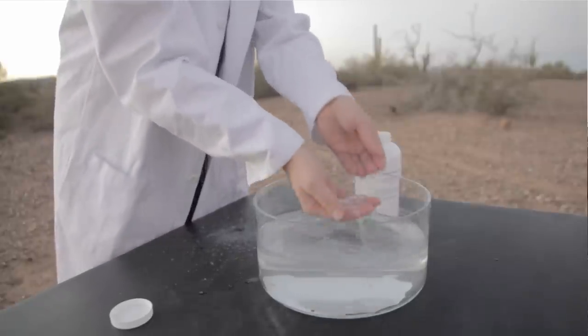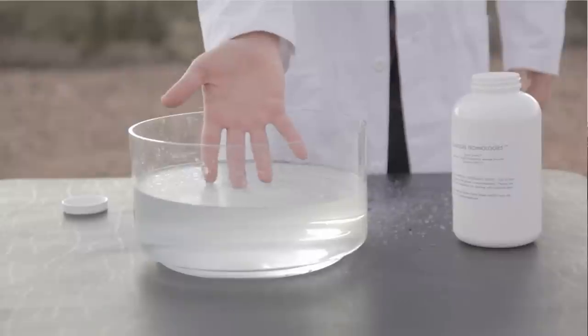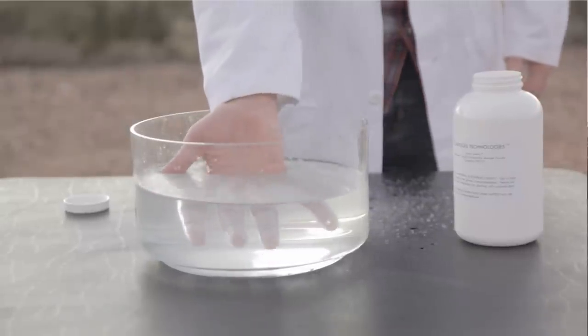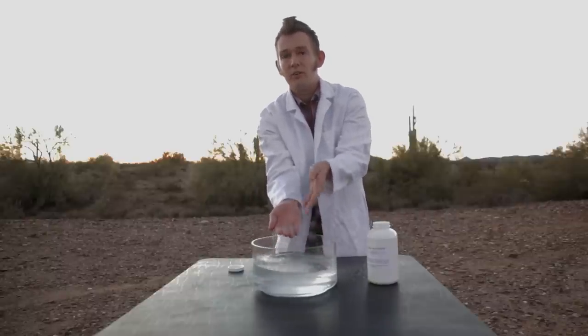And in fact when I place my hands under the water you can see the reflection looks quite strange. And if I put water on my hands it beads off.